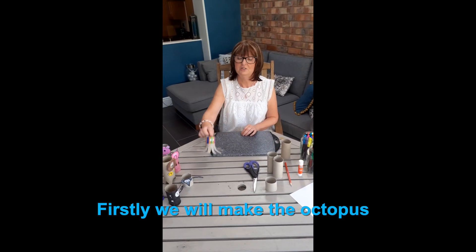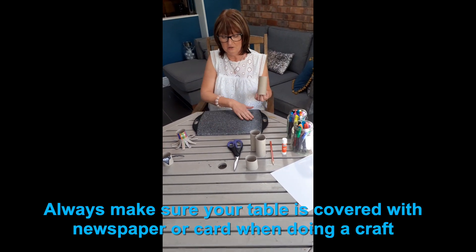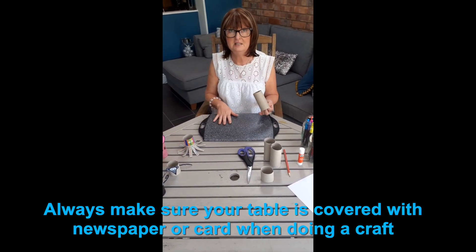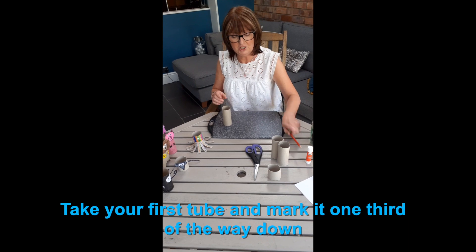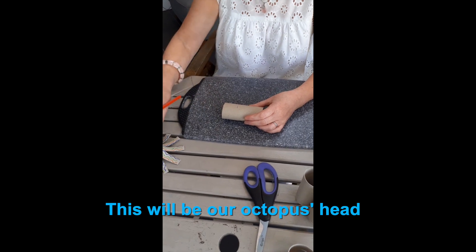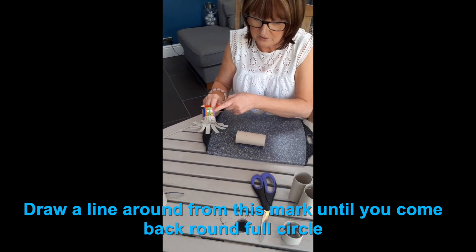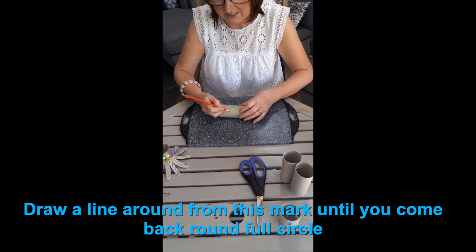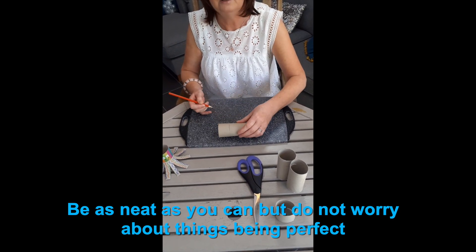First of all we're going to do the octopus, and always make sure that you have newspaper or something to protect your table when you're doing any of these crafts. We've got the toilet roll tube and what we need to do is mark it about a third of the way down — that's where we're going to start with our head. Draw a line round it as just a guide as to where you're going to colour up to.